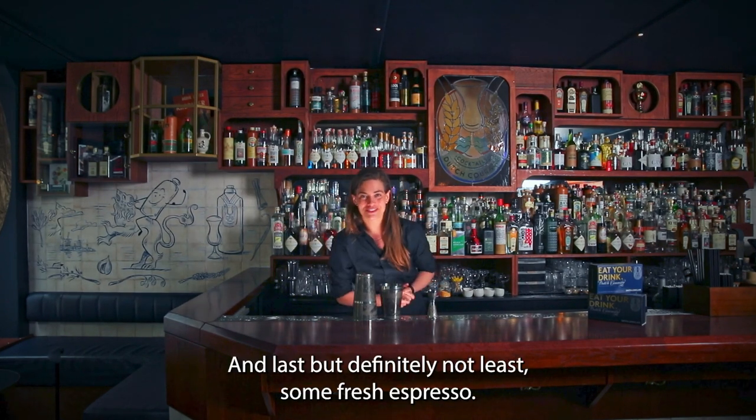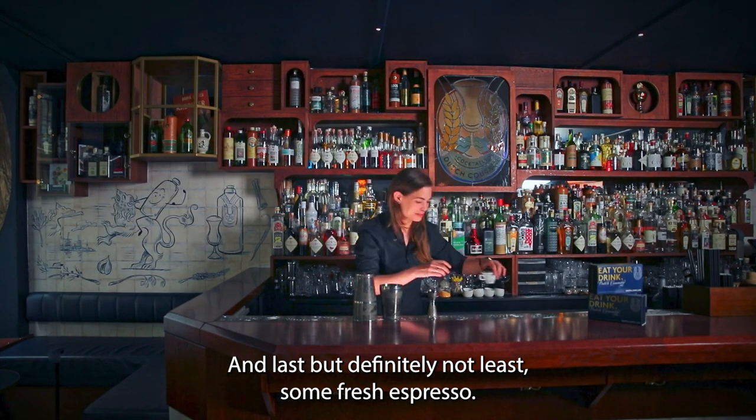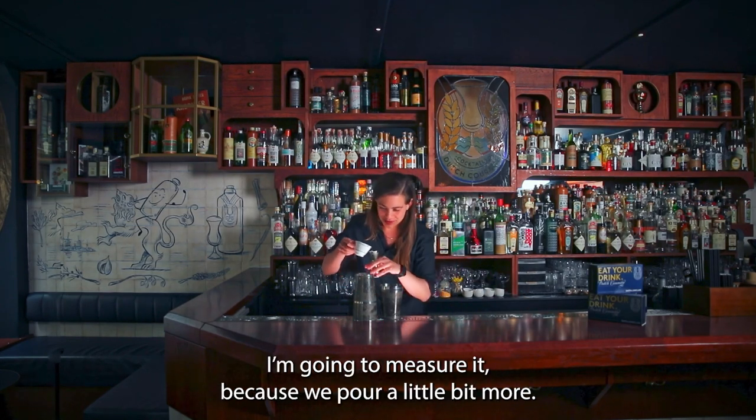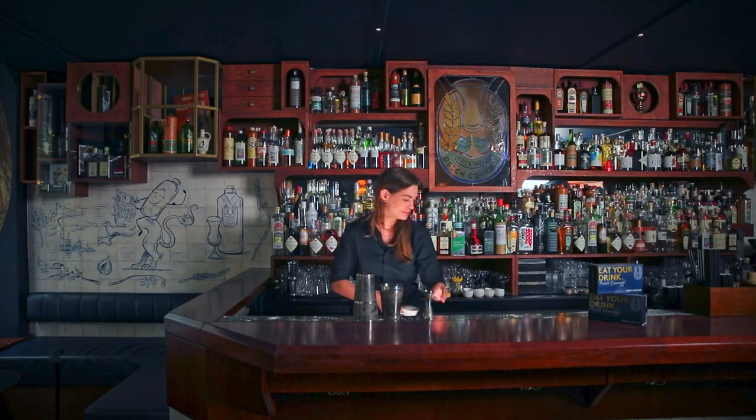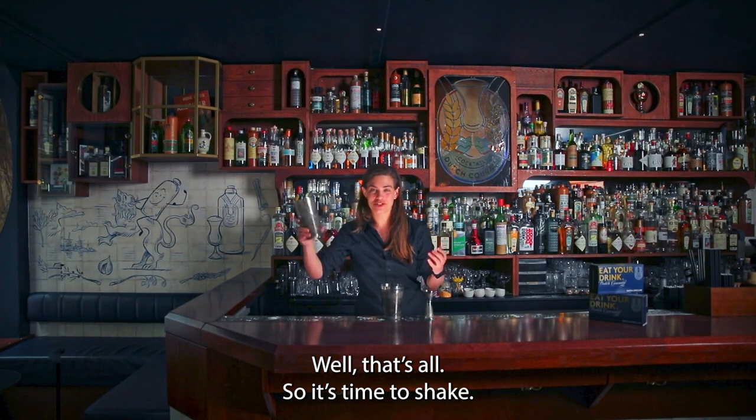And last but definitely not least, some fresh espresso. I'm going to measure it because we pour a little bit more — I'm using 20ml as well. That's all, so it's time to shake.